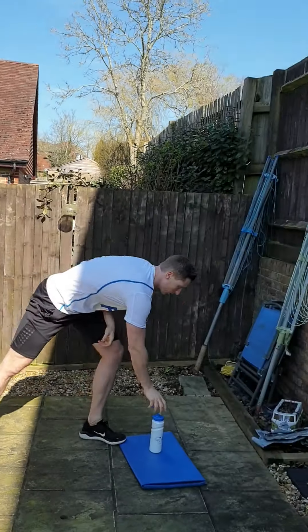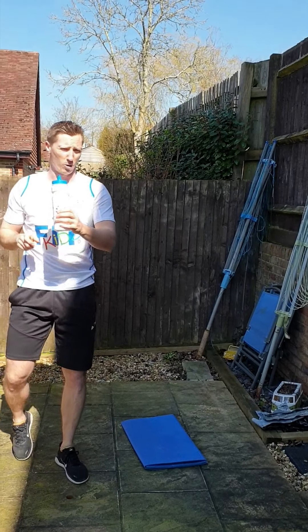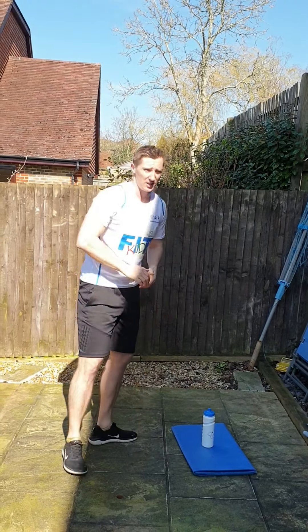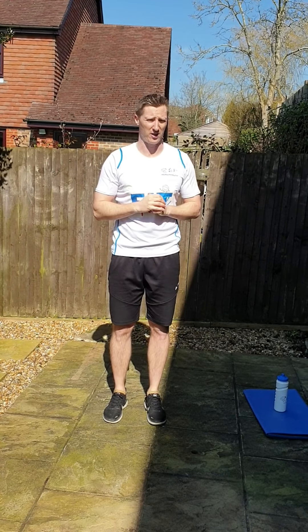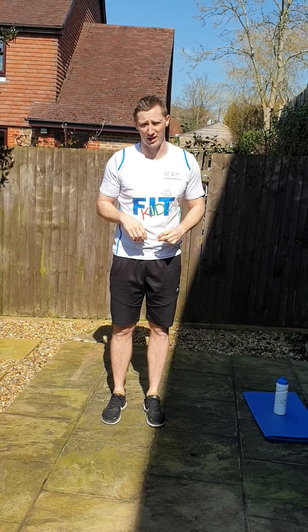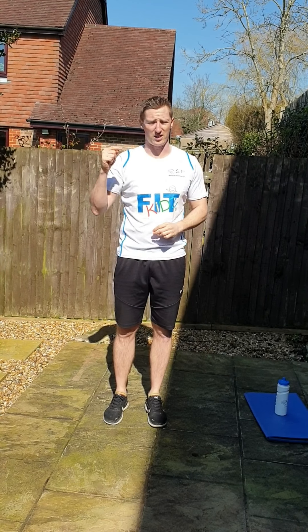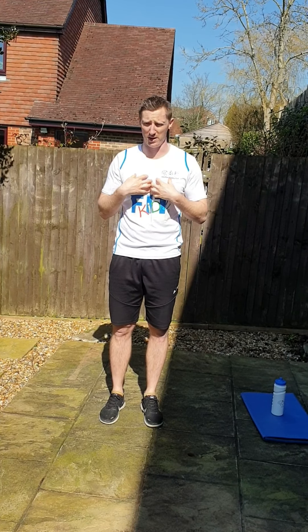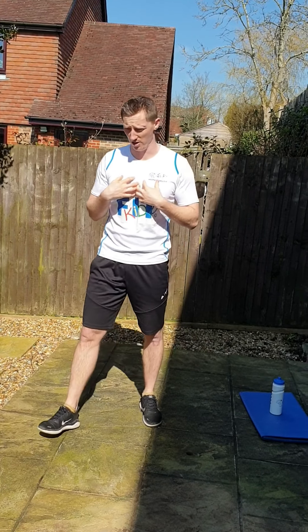Good. So have you got some water? Get a bit of water now guys, well done. Now what we're going to do in today's workout — you're going to work for 45 seconds in an activity I'll give you, then you get 15 seconds rest. So that's 45 on, 15 where you just chill out and relax. We've got five activities to work your way through. Do it with me, I'll be your timer, just do what I do.